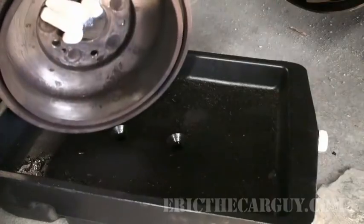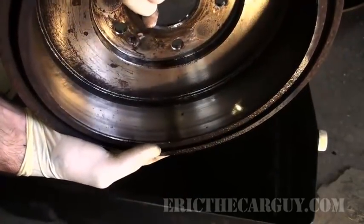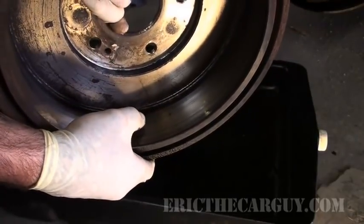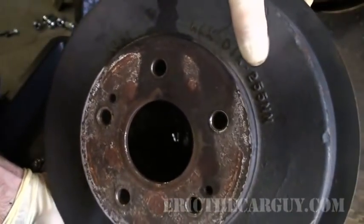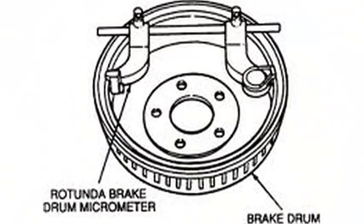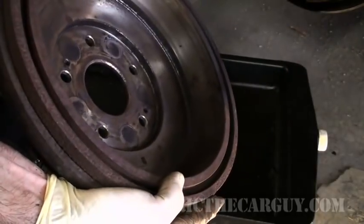I want to clean this brake drum out. The inside of the drum doesn't look bad at all — I'm not getting any pulsation back here. There are two things you can do: you can either machine the drums to create a new surface, or you can replace the drums. Honda actually recommends you use a measuring tool on the inside of the drum to see if it falls within specification — there is a maximum diameter, and if it exceeds the specification the drum should be replaced.